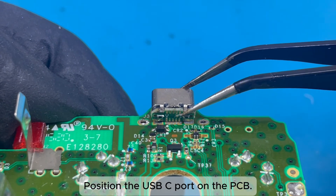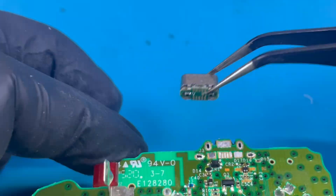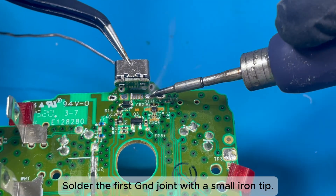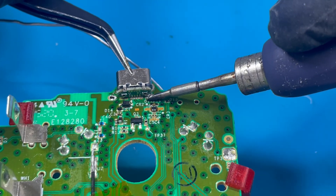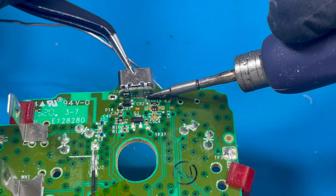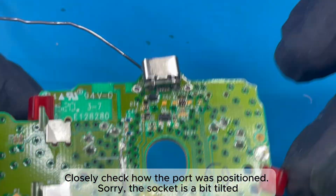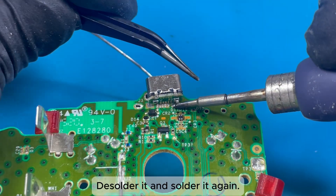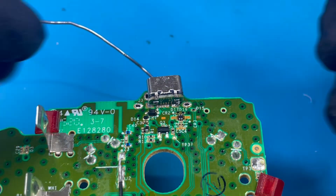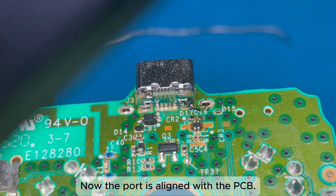Position the USB-C port on the PCB. Solder the first GND joint with the small iron tip. Closely check how the port is positioned. The socket is a bit tilted, so de-solder it and solder it again. Now the port is aligned with the PCB.